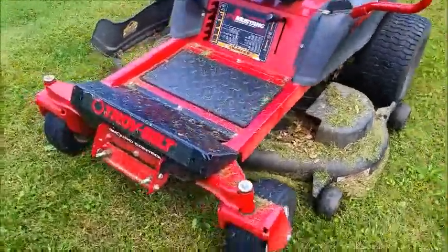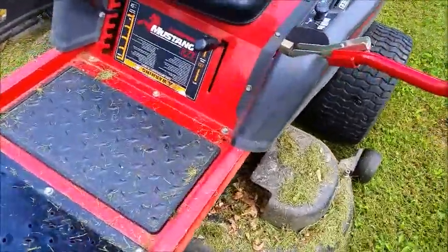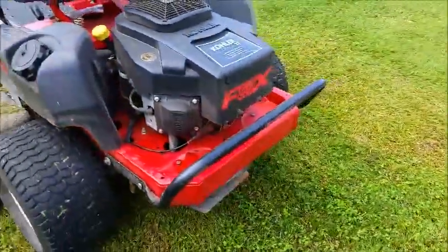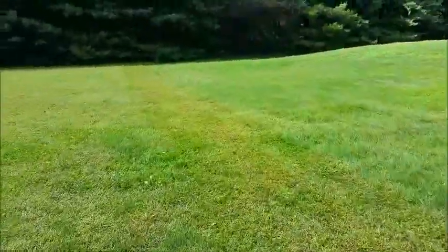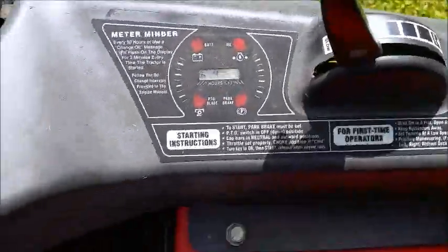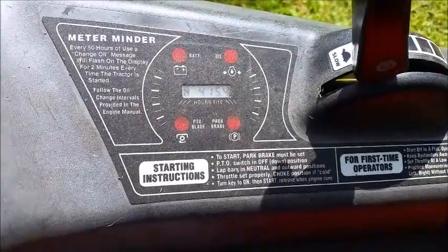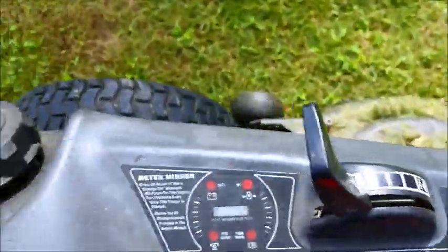What's up guys, I wanted to show you the 2008 Troy-Built Ground Control Mustang RZT. It's a 50-inch cut and she's badass. I've had it for about 10 years with 415 hours on it, and all I ever did was put a new battery in once and change the oil — she's amazing.